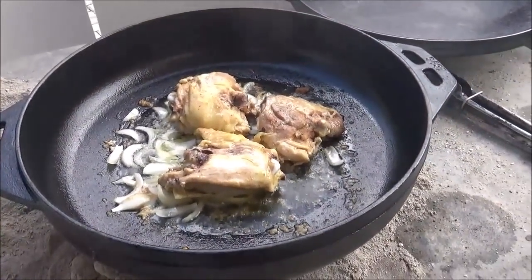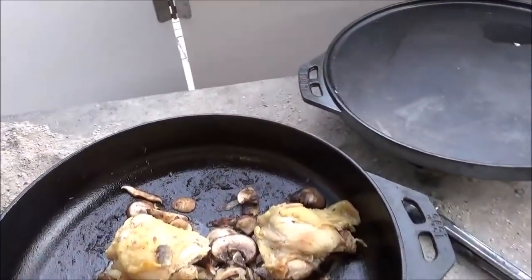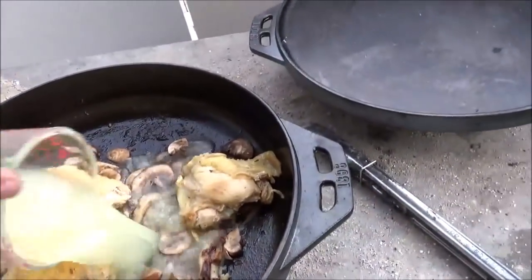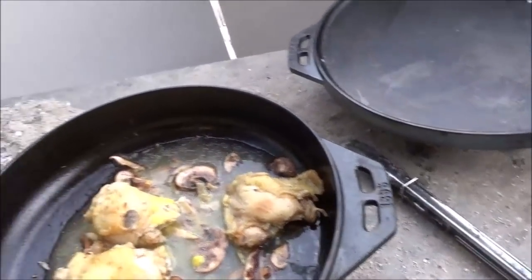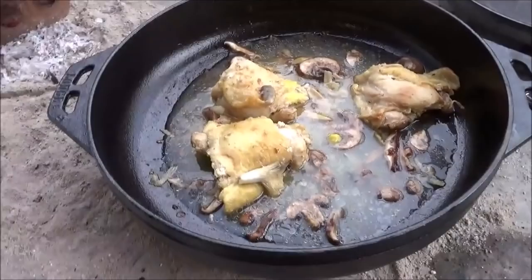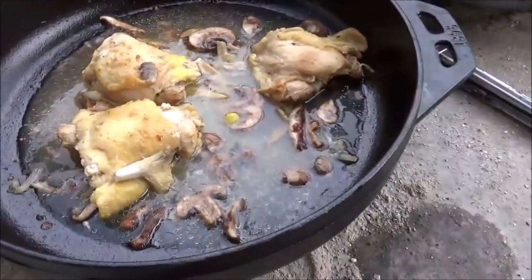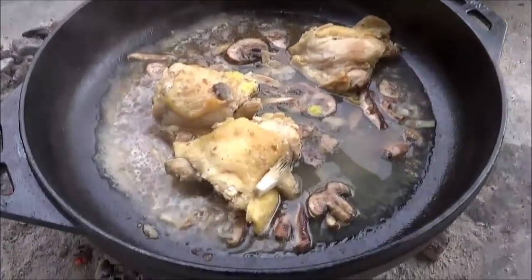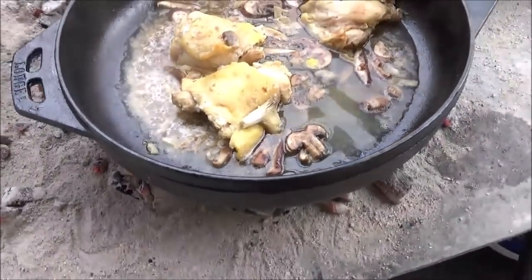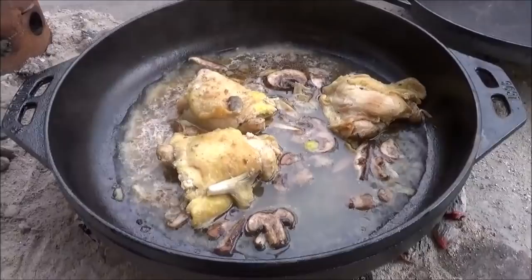Trying to learn how to use the Lodge Cook-It-All. Put my mushrooms in and going in with a cup of chicken stock from Better Than Bouillon. Let's see if we can even get that up to a boil. I've got some Cowboy lump going over there. The pan did respond pretty quickly to the Cowboy coals, but it really takes a lot of heat to get this thing to do much of anything.